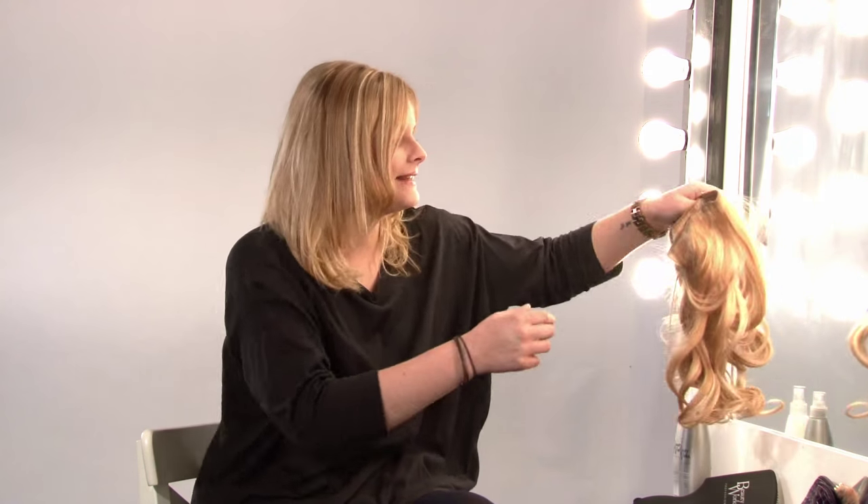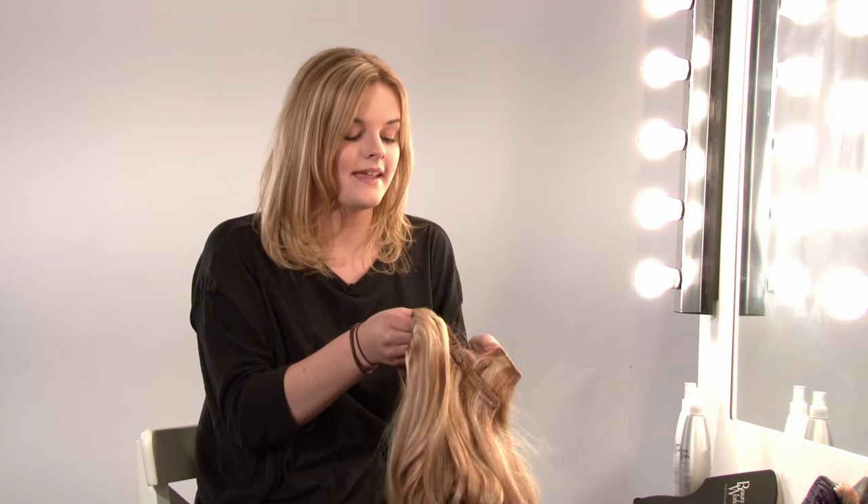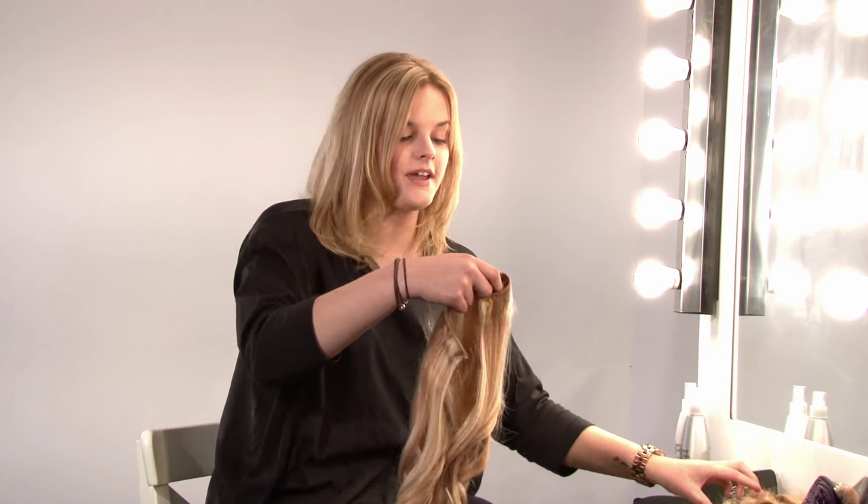Hi, I'm Phoebe and I'm going to be teaching you how to put in Beauty Works clip-in extensions. I've already pre-styled my hair and the extensions. As you can see, you get three wefts of hair. I'm going to be starting with the longest weft first.